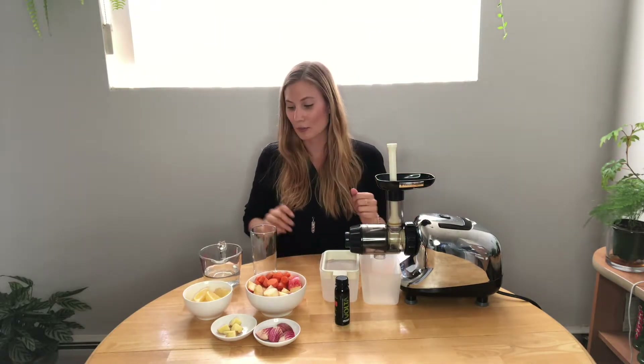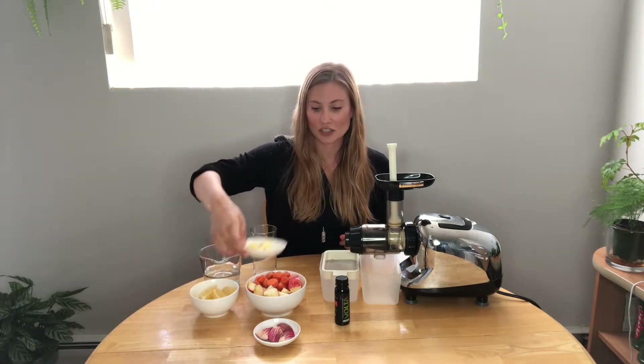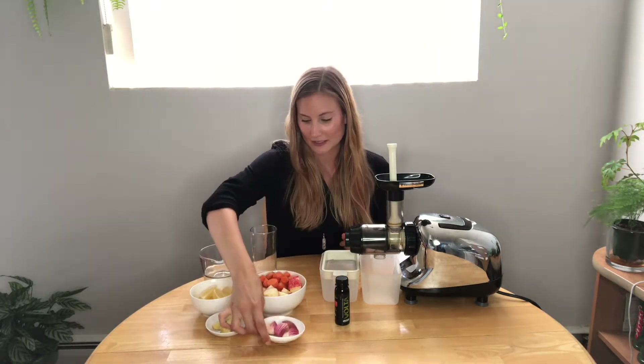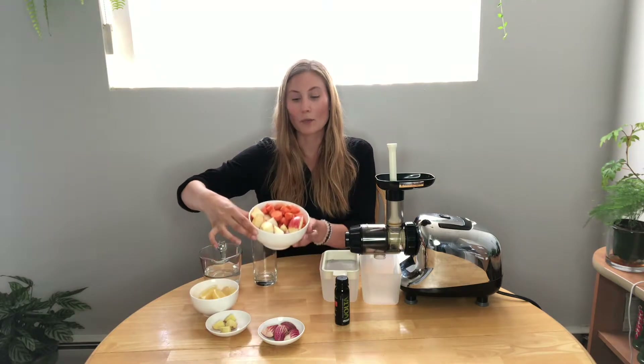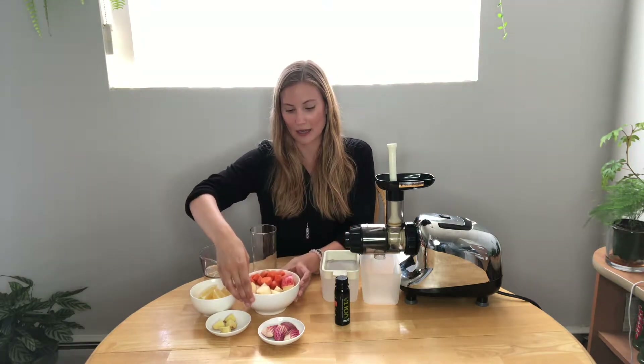I'm just using a slow masticating juicer, but any juicer will work fine. I've got some lemon — about one peeled lemon — a thumb of ginger, one rainbow beet (you can use any beet in this recipe), one apple, and about four small carrots chopped up. I'm just going to go ahead and juice these.